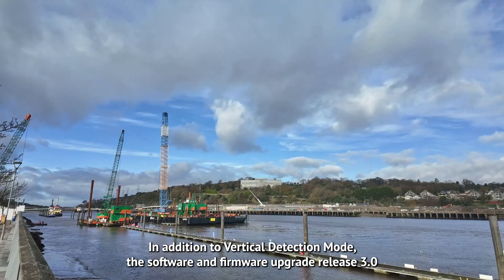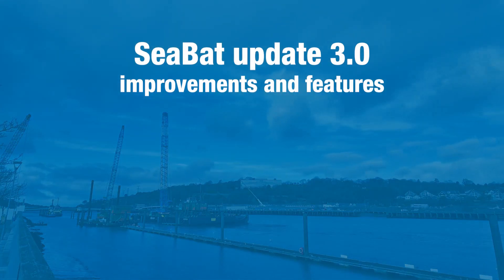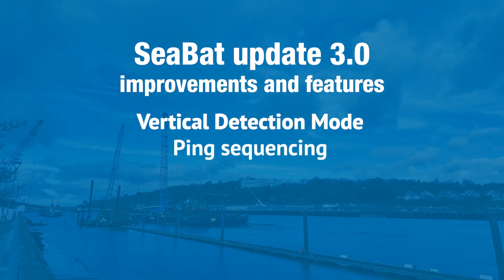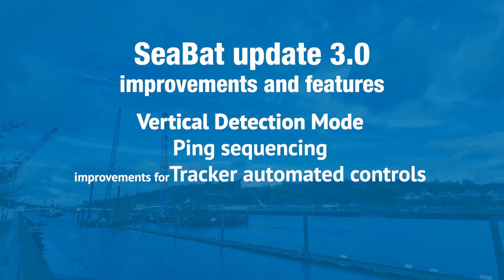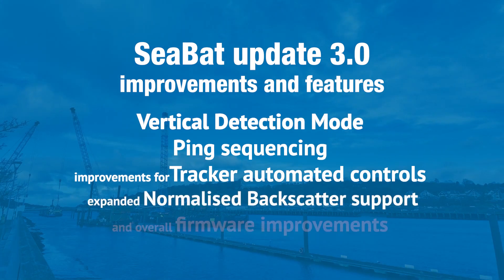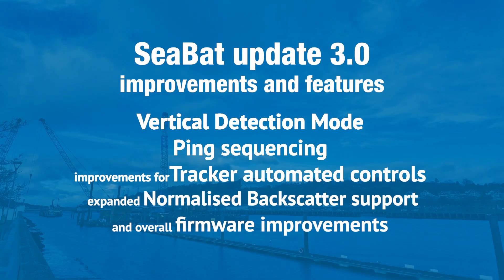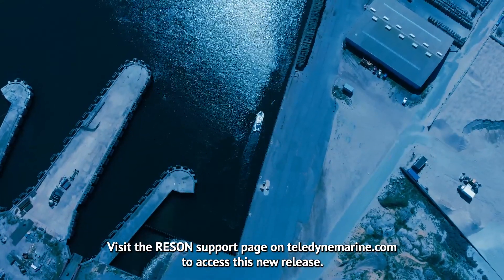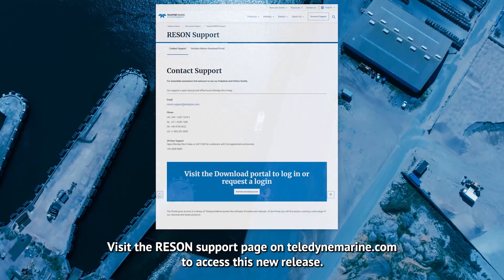In addition to Vertical Detection Mode, Software and Firmware Upgrade Release 3.0 introduces enhancements and new features for ping sequencing, improvements for tracker-automated controls, expanded normalised backscatter support, and overall firmware improvements. Visit the recent support page on teledynemarine.com to access this new release.